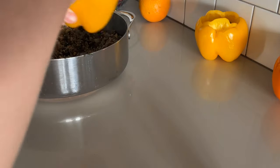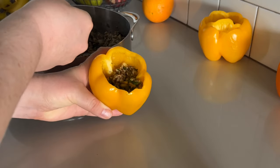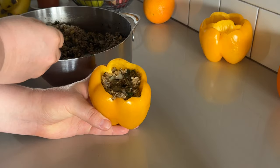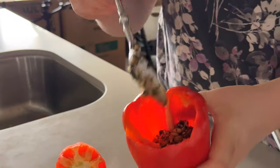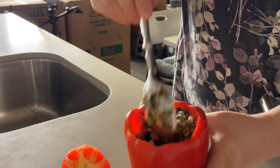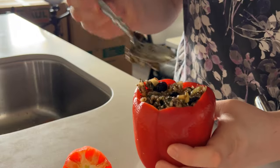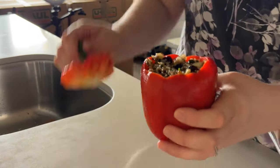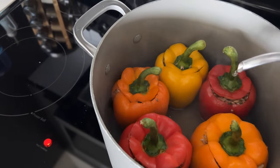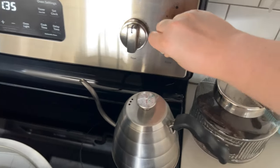Once everything has been stirred well, you can go ahead and remove it from heat and start stuffing your peppers, then replace the tops after you stuff them. I had a few extra large peppers in this bag so I was only able to fit five in my stock pot, so I filled the peppers extra well this time. Then I add about a half inch or so of boiling water to the bottom of the pot to make sure they don't burn. Then add the lid, turn the heat on low, and cook for about 45 minutes or so until the skins are soft.